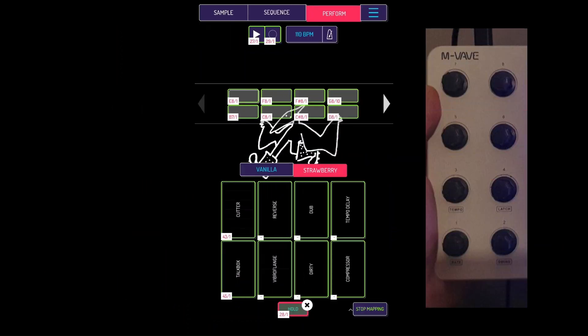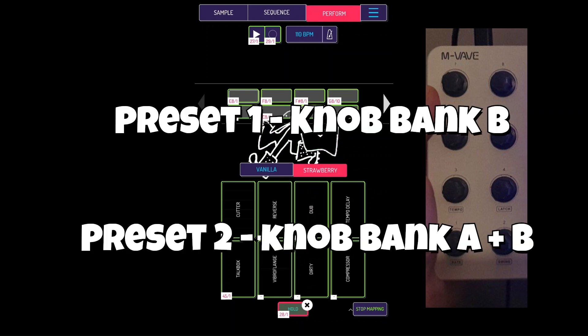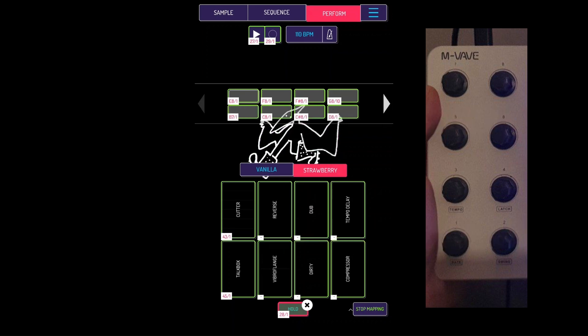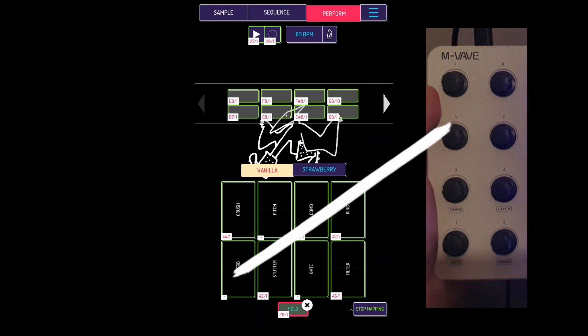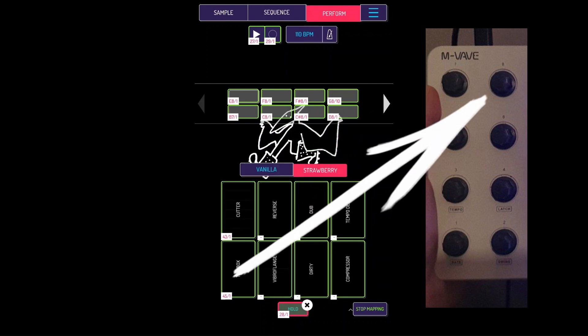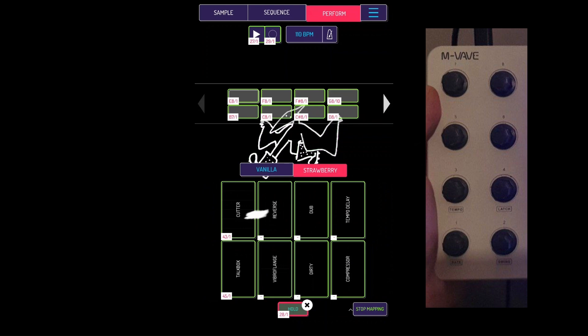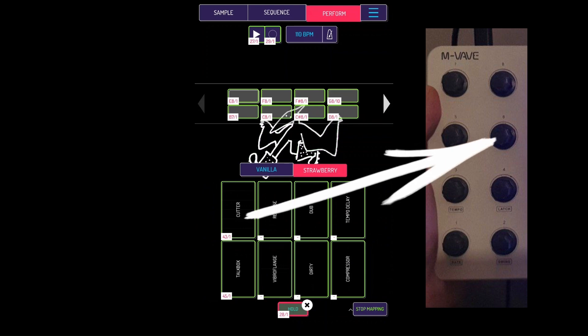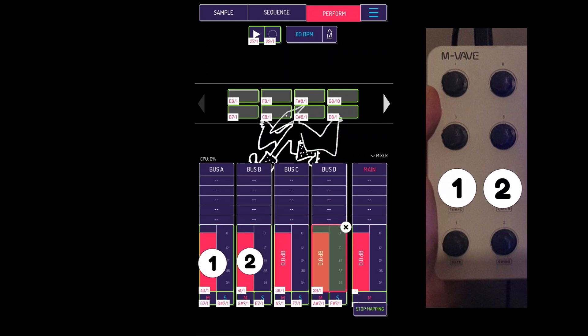Now let's talk about the knobs. On both Preset 1 Knob Bank B and both knob banks on Preset 2, they all do the same thing: knob 7 controls the crush, knob 8 controls the talkbox, knob 5 controls the stutter, knob 6 controls the cutter, and the last four knobs control the volume of each bus.